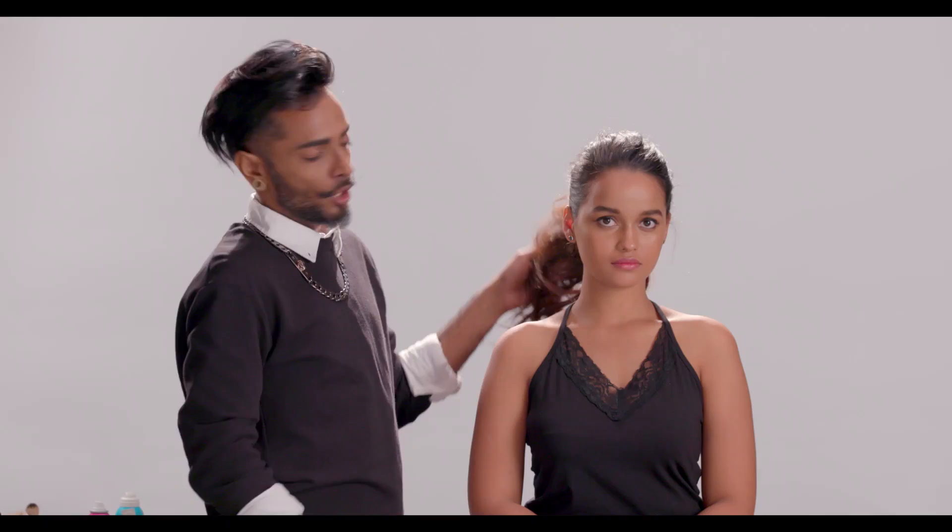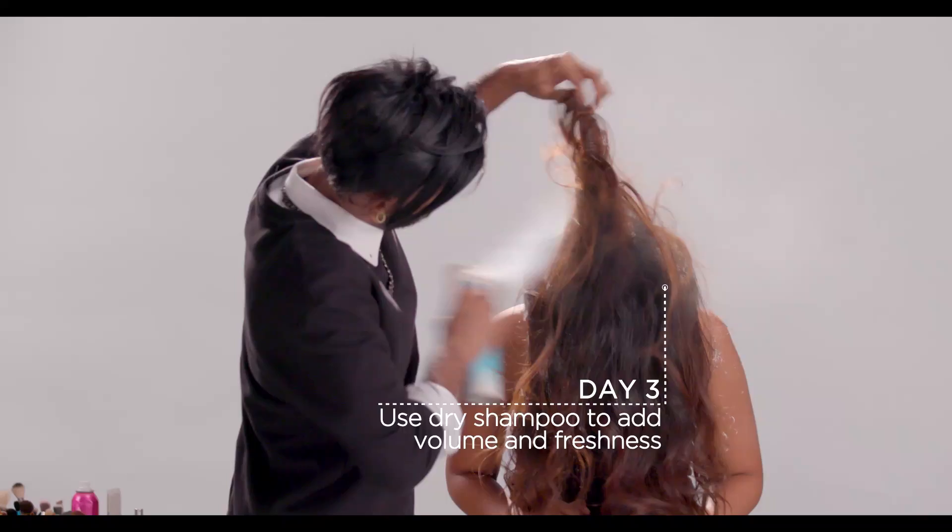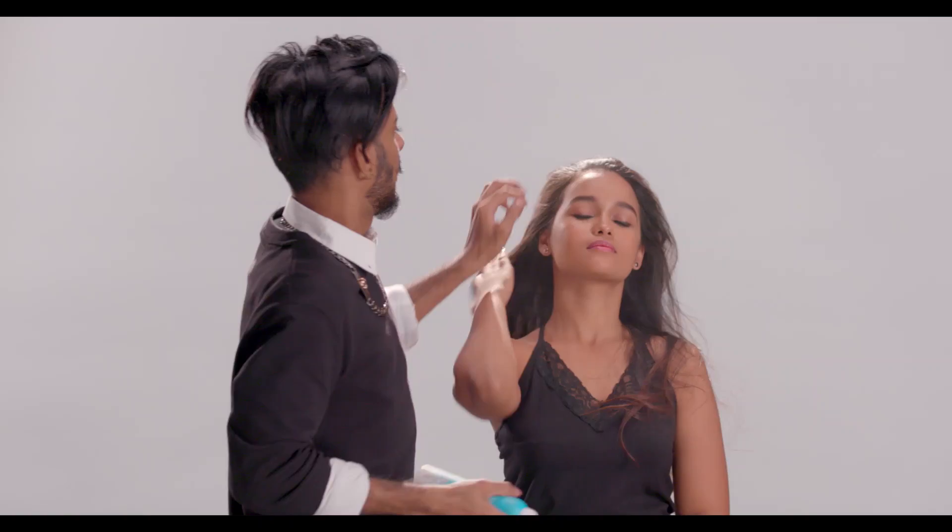This kind of look is great for day two. It's Tuesday now — we've got a little bit of dirt in the scalp and we want to reintroduce volume into the hair, for which I'm going to ask my model to toss her hair down. I'm going to shake my dry shampoo and spritz it in the hair like so. Fling your hair back — dry shampoo in the root.